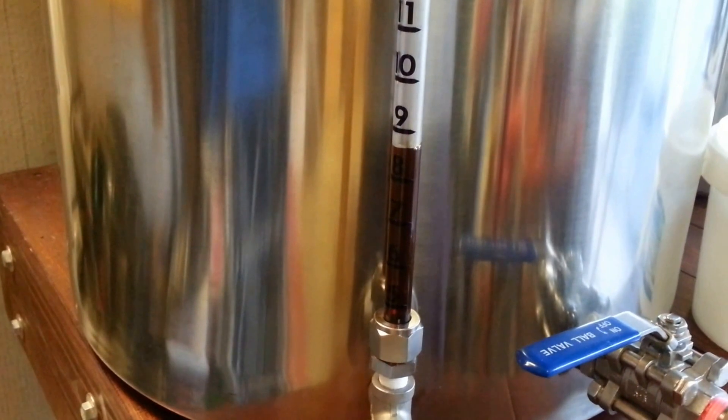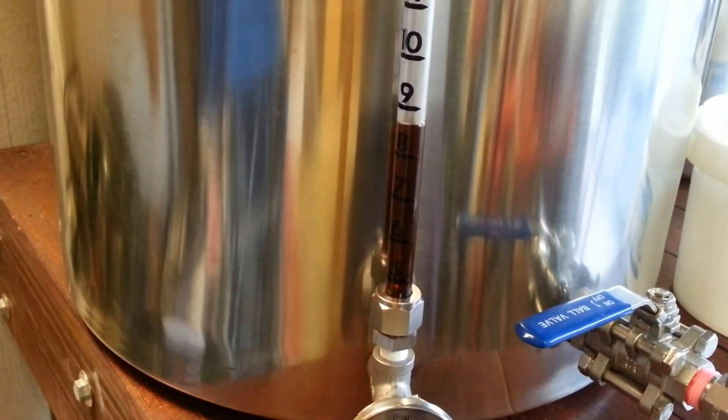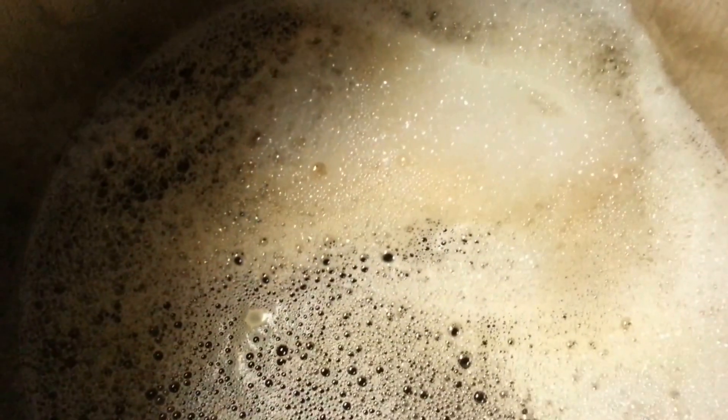We're now at the level we need to be — three and a half gallons, two and a half carry, half a gallon for evaporation, six gallons total. Check back a little later.